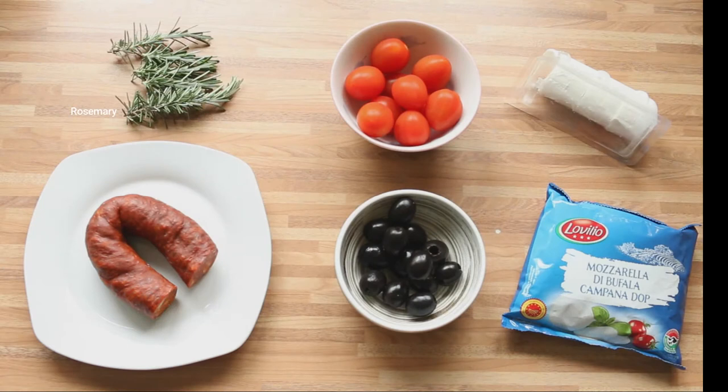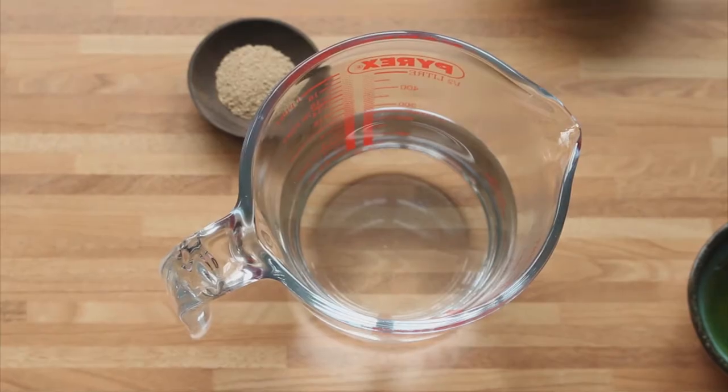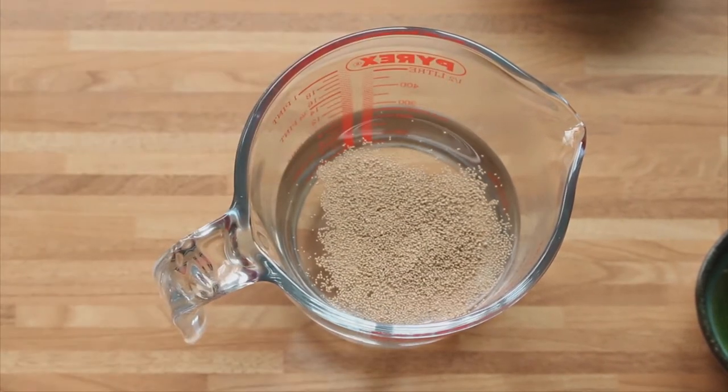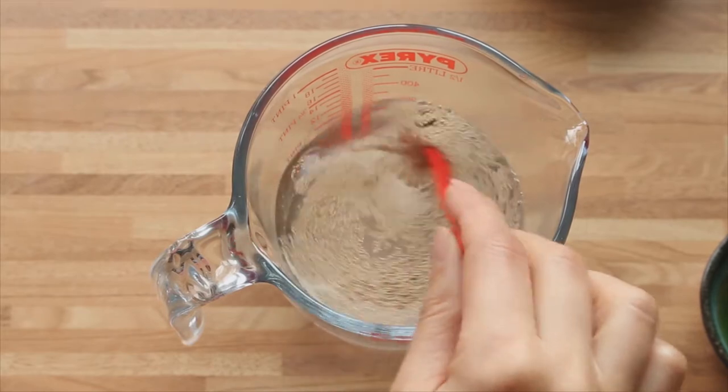For the filling, I'm going to use rosemary, about 150 grams of chorizo, cherry tomatoes, black olives, 100 grams of goat cheese, and 125 grams of mozzarella.